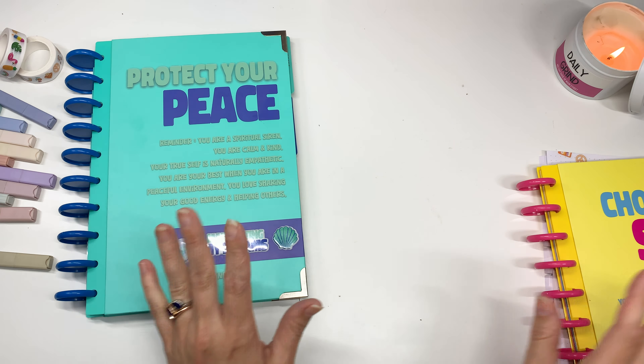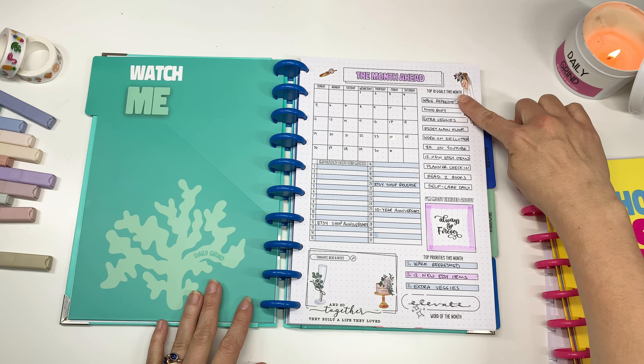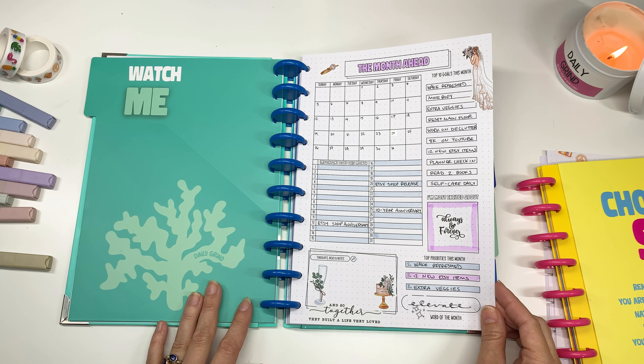I used this beautiful spiritual siren cover for the month and I think it's beautiful — it was the perfect fit. I do have a few of these covers so it's nice to mix and match and switch them out. This is what my planner looks like right now. I have to fill this out and update a few things — this is all the goal-setting stuff I can come back to month after month.